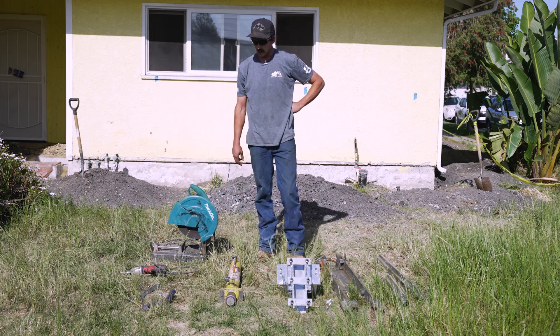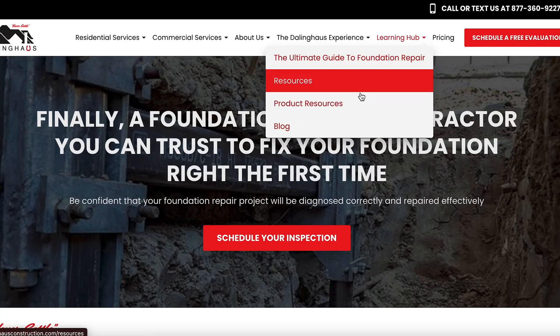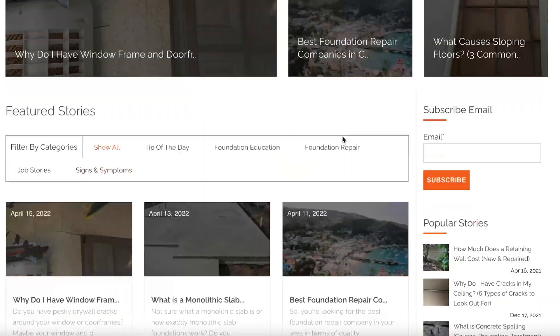Yeah, that's about it pretty much. Thanks for watching, and if you want to learn anything else, go ahead and check out our learning center.